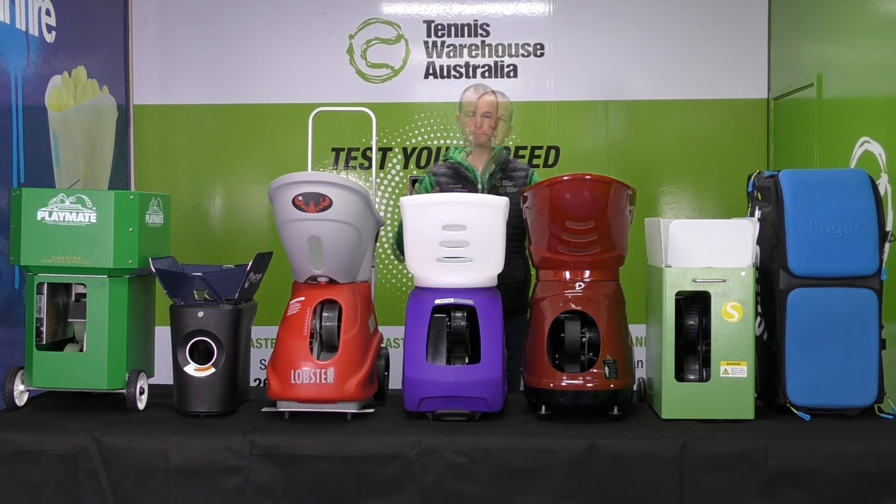Spoiler alert — we do have a little bias here at Tennis Warehouse Australia. The Spinfire Pro 2 is our number one selling machine. It seems to suit the needs of almost all of our customers and we get a lot of positive feedback about it. So we tend to sell a lot of this, and that may shine through in this video. However, we really want to show the complete range, because this isn't going to meet the needs of absolutely everybody.